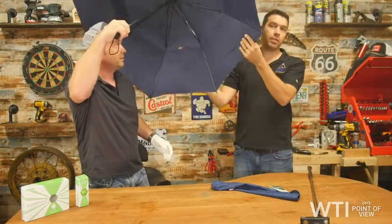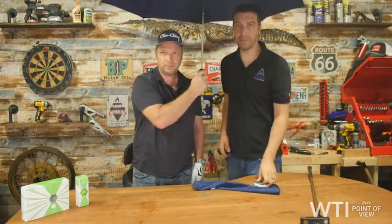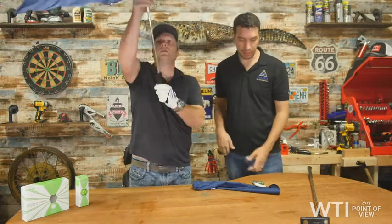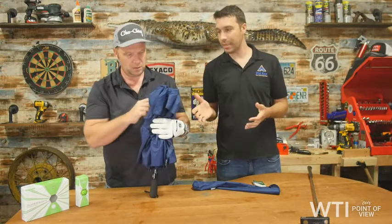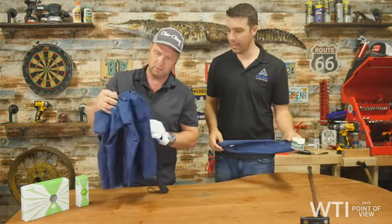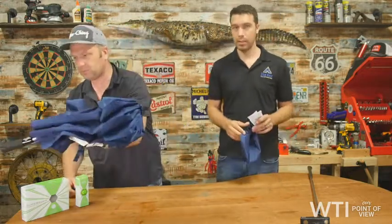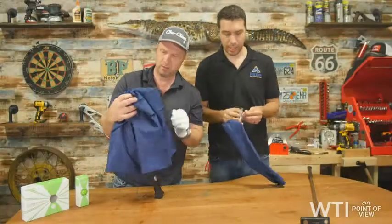It's got venting — so it doesn't build up all that moisture. Josh and I are both under here. It's made from Teflon — it's a fabric protector, waterproof. Great umbrella. And I love how compact it is. It's got a really nice comfort grip on the handle. You see that silver button — push it and it all pops up. It's like any other umbrella but it's huge and it's compact.